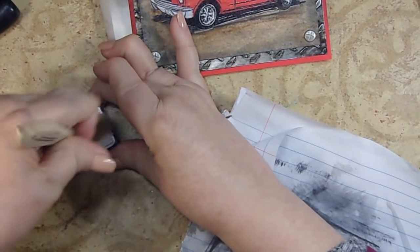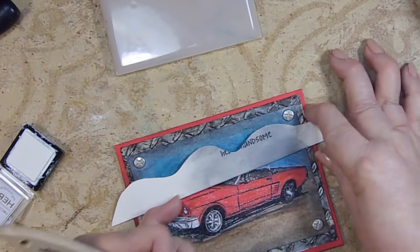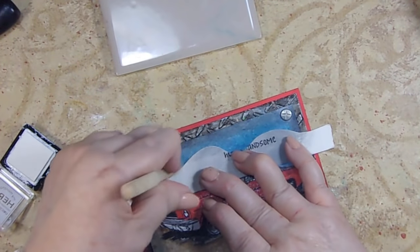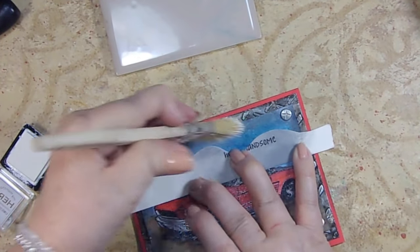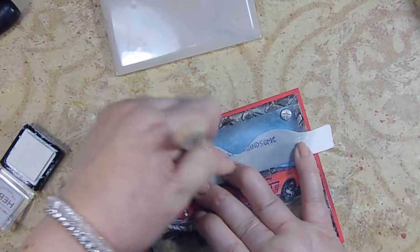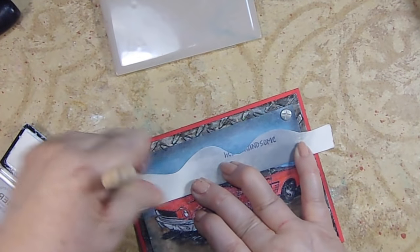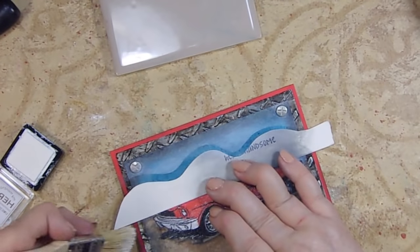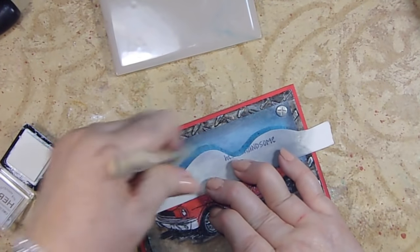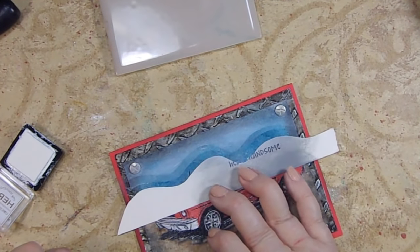I'm going to take some white paint and a piece of scrap paper, brush into the white to get some on there, then brush it onto the paper because I don't want my brush to be super white — all we're going for is just a little bit of white to build in some clouds. If you don't want your sky to be as dark as it is, this is a good way to build in just a little bit of whiteness.